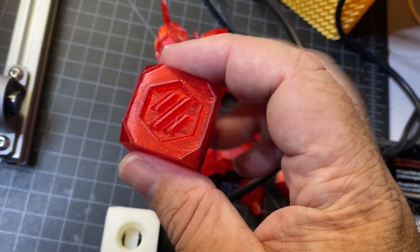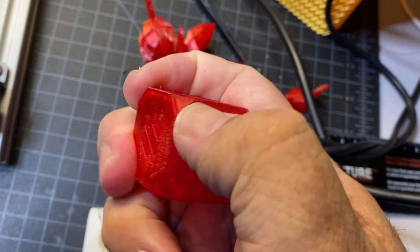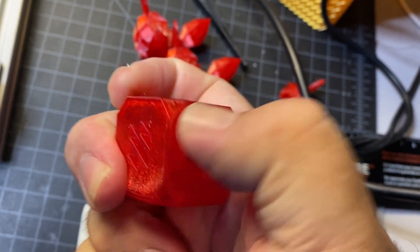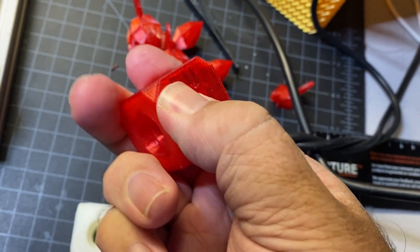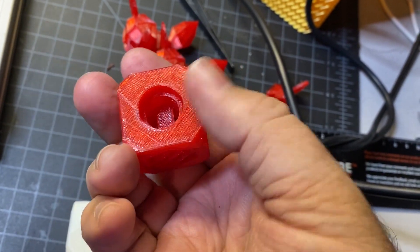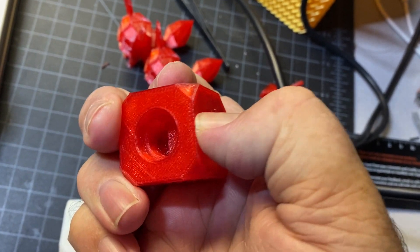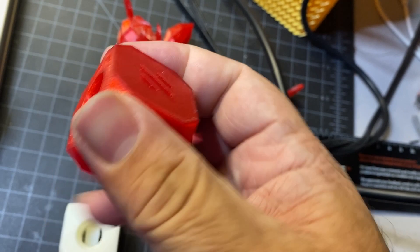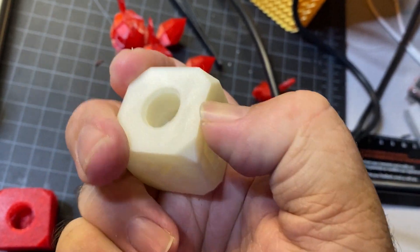The SainSmart print turned out really well also. Of course, you can hardly tell that it's flexible — just the design of this print. There's a little bit of push and smush, but because it's 95A hardness and because of the design of the cube, you just don't really notice it as much as you would on a softer print like the TPE or the NinjaFlex.